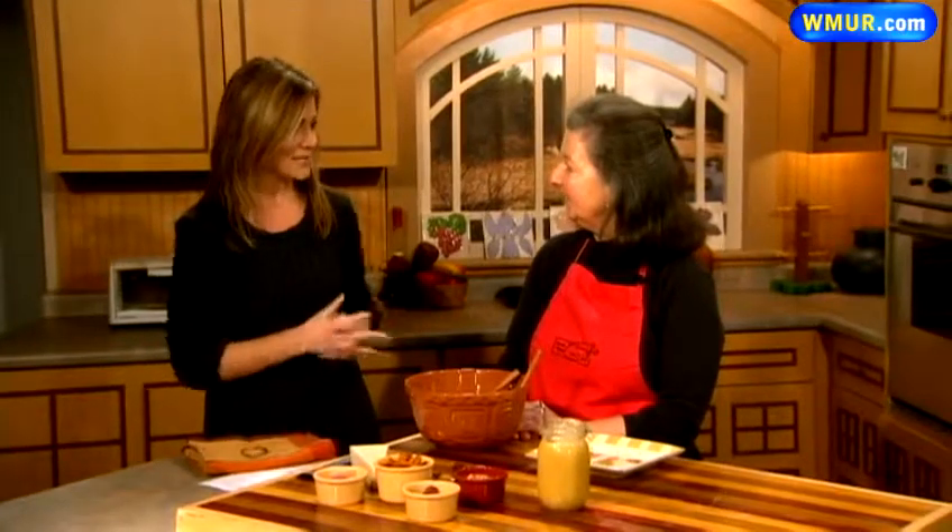Thanksgiving is tomorrow and today we are making a beautiful salad that you can serve your guests for tomorrow or anytime. Susan Nye joins us — she's a food writer. So today I'm making a great salad of mixed greens with roasted squash, perfect for Thanksgiving.